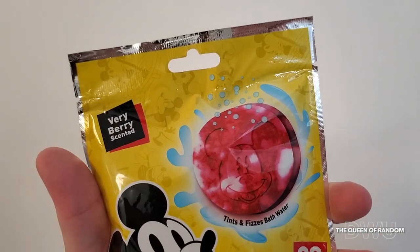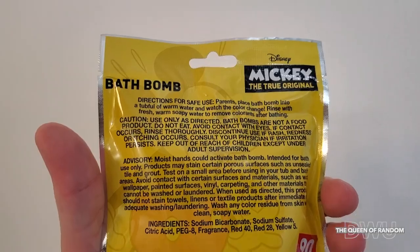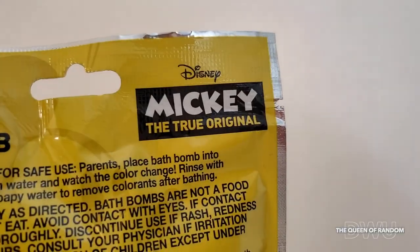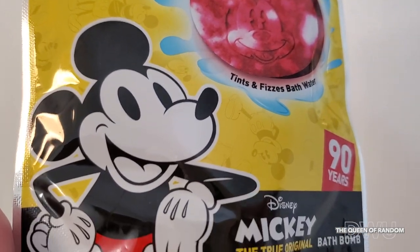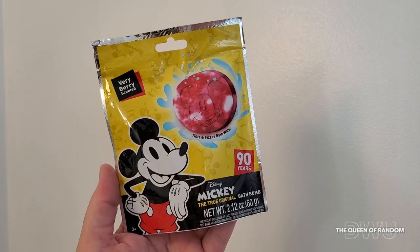Hi there and welcome to my channel. Today we're going to do a review on the Mickey Mouse the True Original bath bomb by Disney, marking the 90th year anniversary for Mickey. It's a bath fizzer with Mickey Mouse stamped on it that tints the water red, leaving a very berry smell. Ages three and up, so let's get started and crack this open.